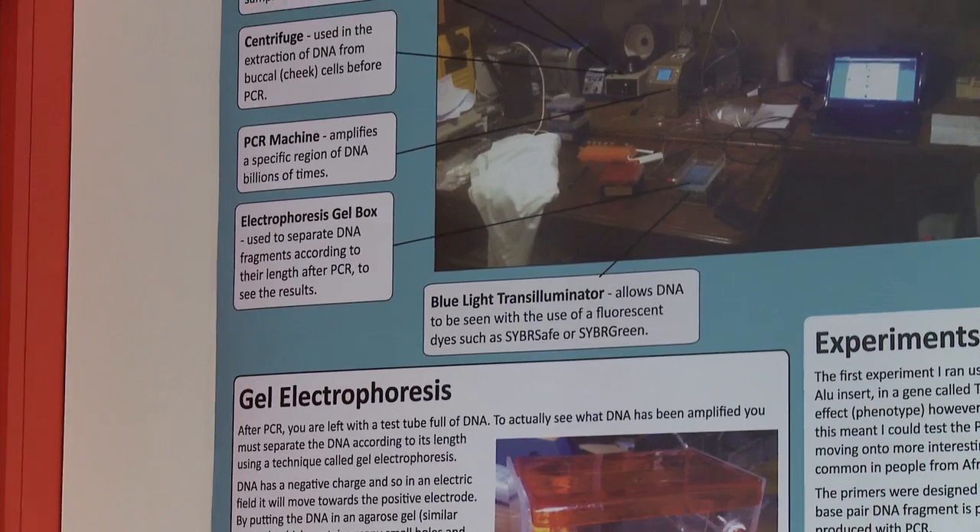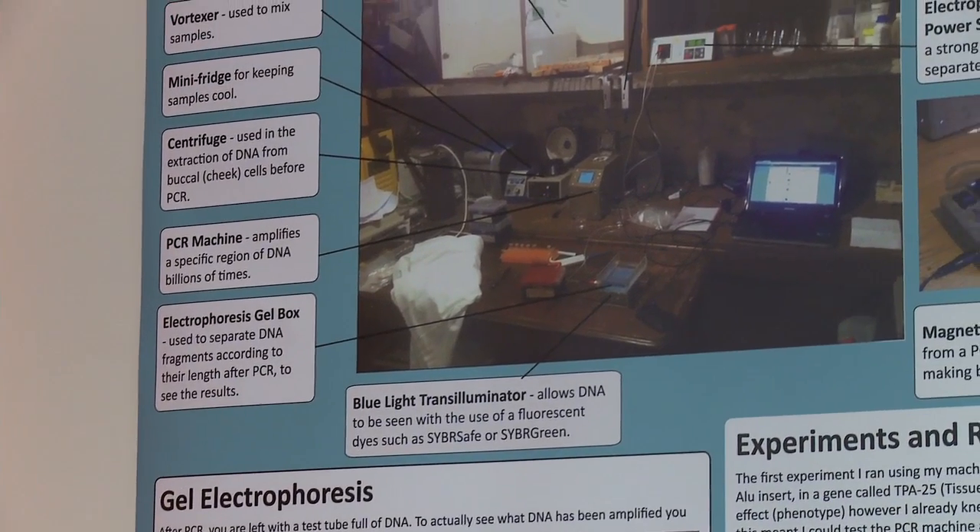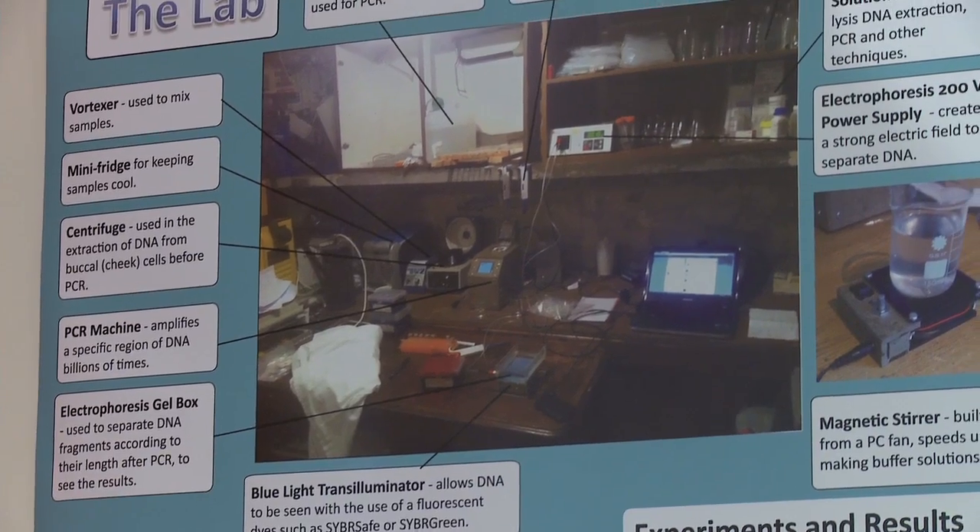Now I have a working PCR machine, so I can actually start doing experiments with that. My mum and my brother are ginger, so I wanted to look at the gene and pinpoint exactly what it is that makes them ginger — and why it means that I'm not ginger.